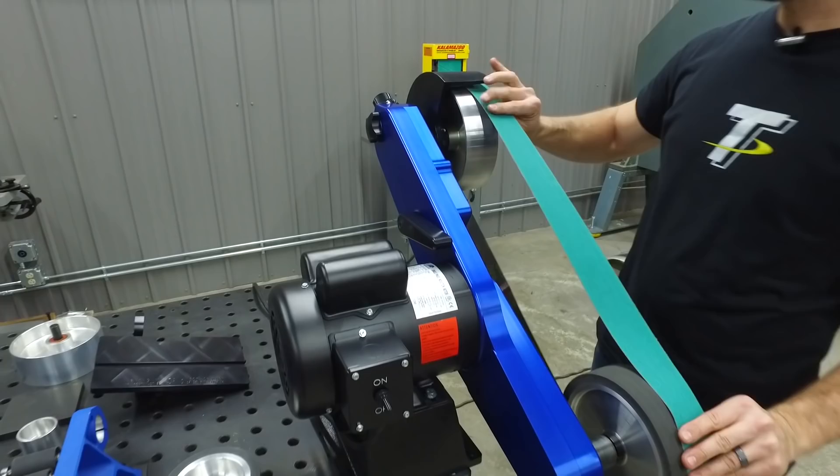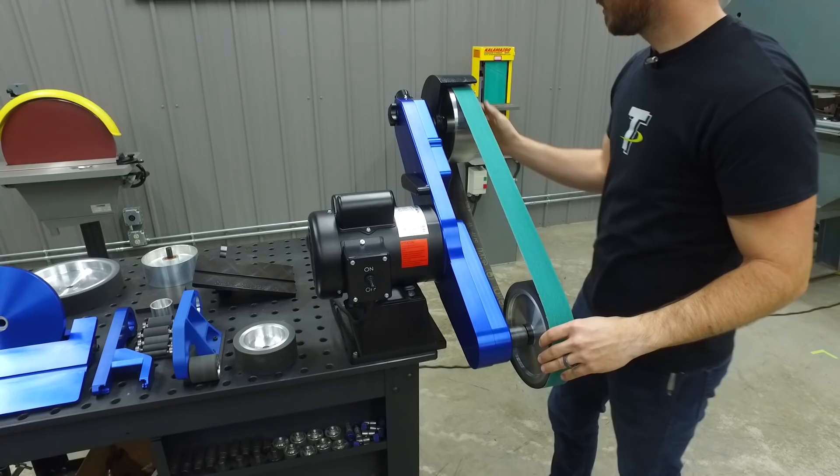Belt release: flip this lever, pop your belt on, slide your new one on here, flip the lever back over, and you're ready to sand.